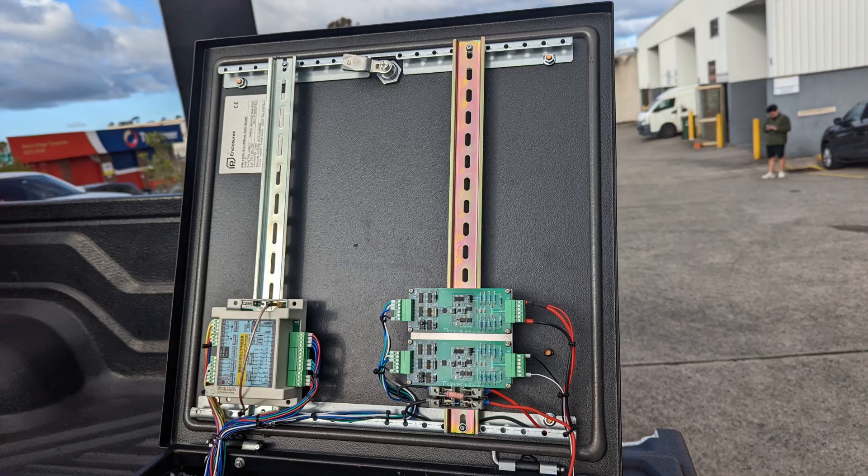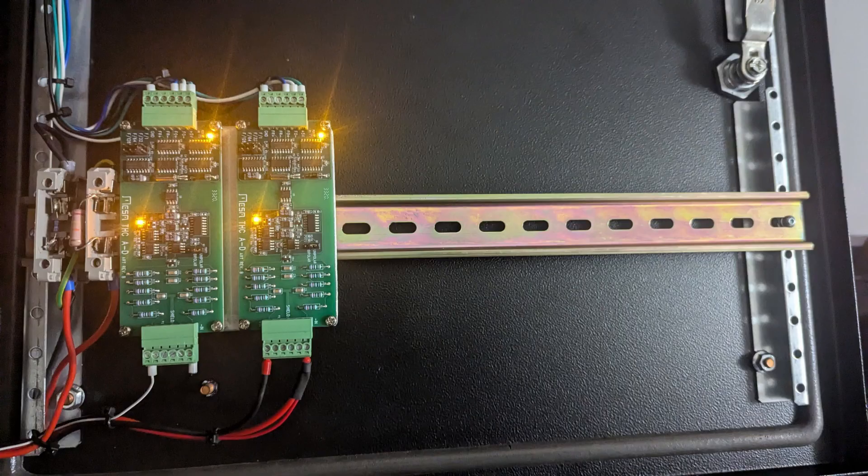I hope you've enjoyed this video. It's been a massive learning curve to get to the stage of building this, and I really look forward to what you can achieve on your own control box — so please share that as you get further down the track.